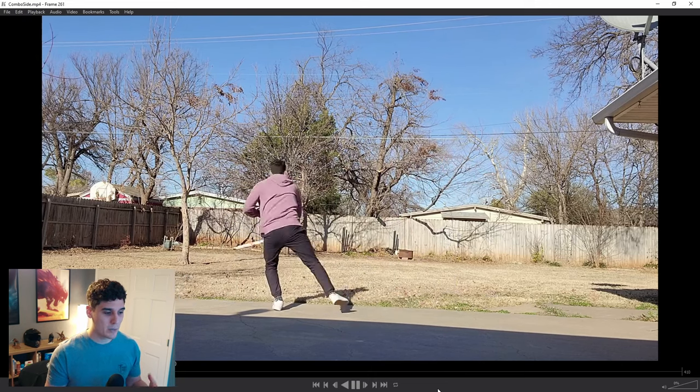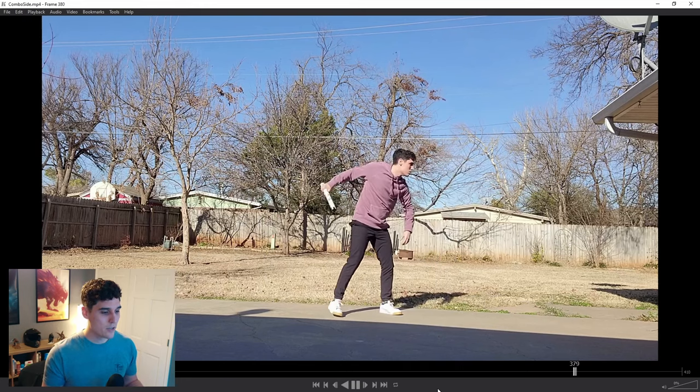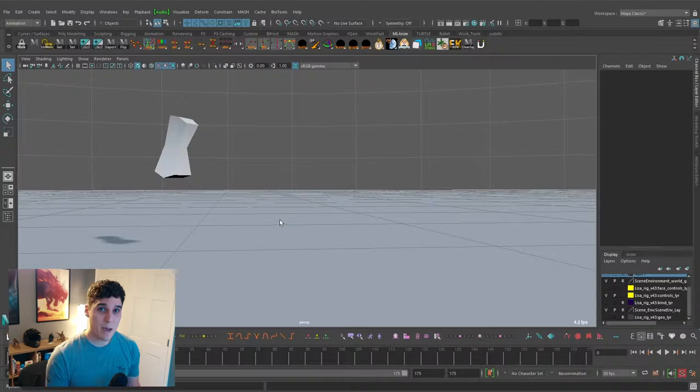I wanted to give myself a tight time constraint of under eight hours, so shooting my own reference was really important. Once I'm happy with the video reference, the next thing is to actually jump into Maya and start animating. I know when you're learning animation, it's always drilled into your head to plan, do thumbnail sketches, plan some more — never jump into Maya until you know exactly what you're animating. That just really doesn't work for me, because I like to jump into Maya and have fun playing around with things: play around with timing, spacing, and different movement ideas.